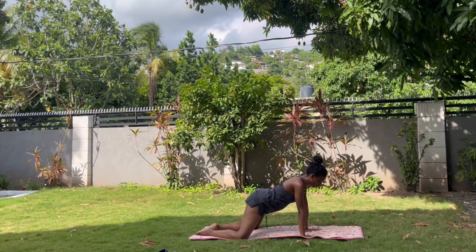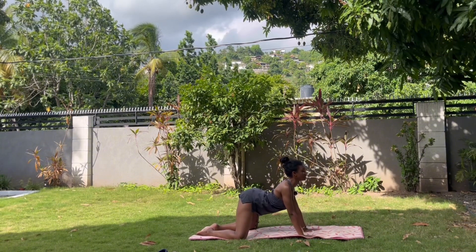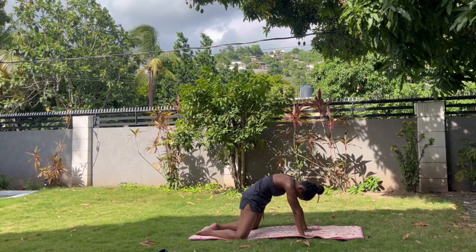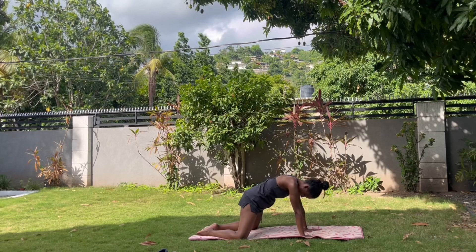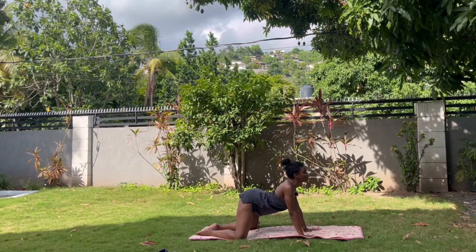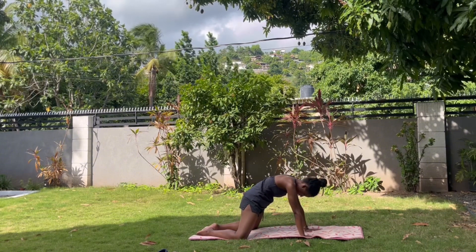You're going to do some cat-cows here. Keeping the knees wide, drop the belly, look ahead. Exhale, curve through the spine. Drop the belly, look ahead of you. Exhale, curve through the spine. Keep going.